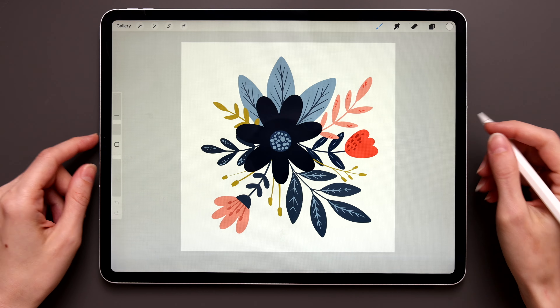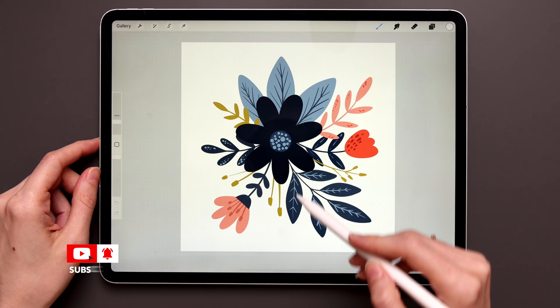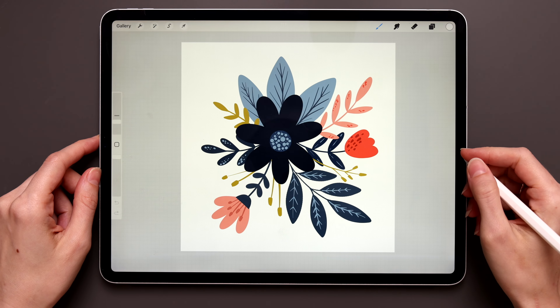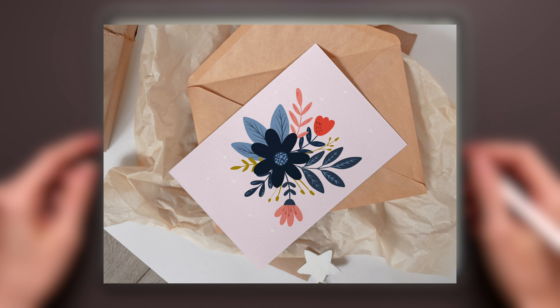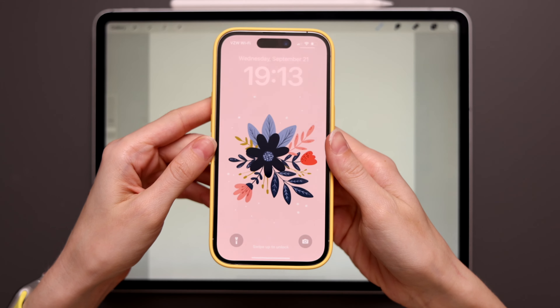Hey guys, in this tutorial we'll create a very cute floral illustration with a big central flower and little cute branches and flowers underneath. This flower drawing could be part of a postcard design, just an illustration for an Instagram post, or a very cute wallpaper for your iPad or your phone.